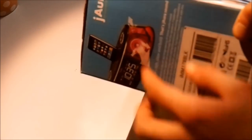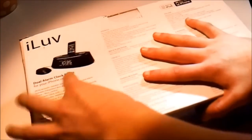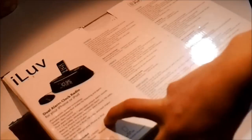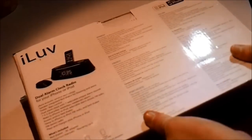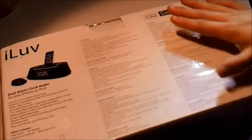On the side here we have some information about the new eco sound cell technology, which is going to give you sound that is rich, clear, and bold — very nice to listen to. On the back we have the diagram again: dual alarm clock radio for your iPhone and iPod, some specifications, and what's included — the iLove alarm clock, bed shaker, AC adapter, instruction manuals, and warranty card. This is also made for the iPhone 4, 3GS, 3G, and the original iPhone. Instructions come in various languages: Spanish, French, Portuguese, Italian, Dutch, and German.